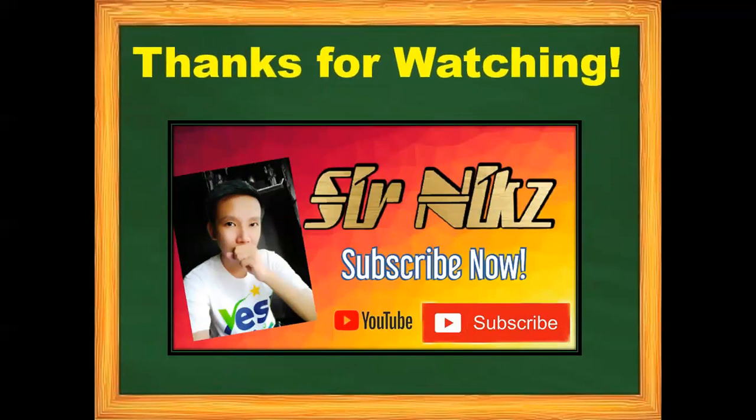Thanks for watching — do not forget to like, comment, share, and subscribe. Bye!